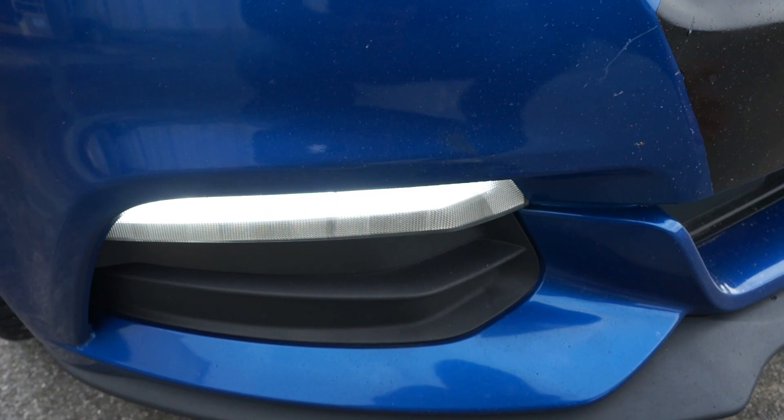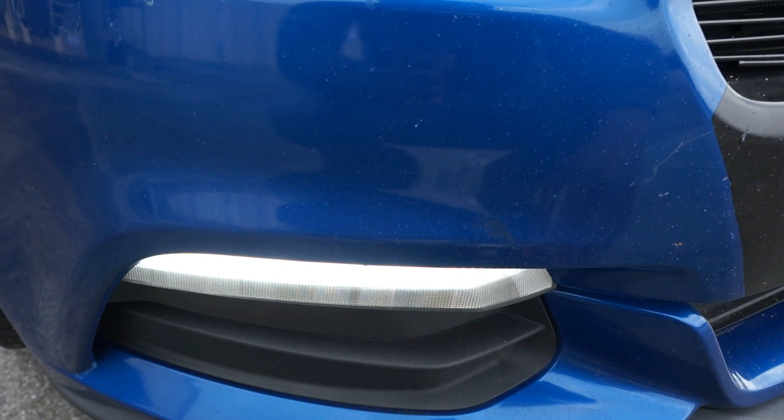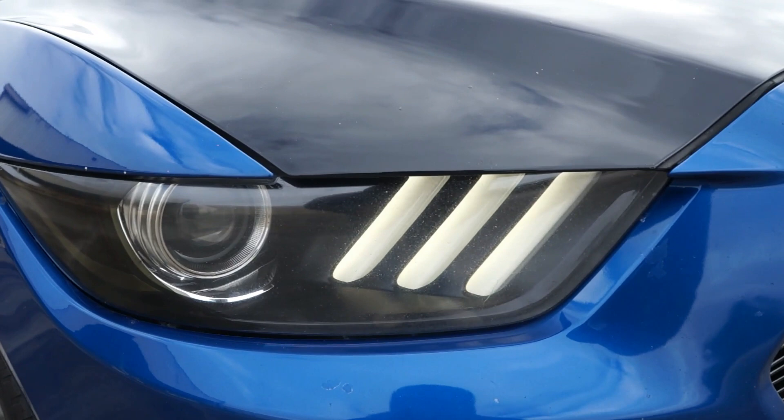If you pan up a little higher, these are the factory headlights of course, but the only thing I did with these was put a little tint cutout from eBay right here, just to darken up the whole housing and give it that nice dark smoke look without having it being actually smoked out.